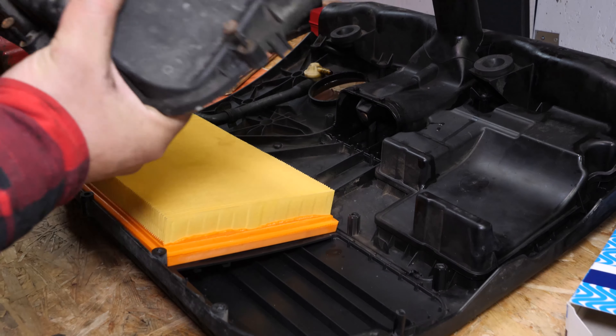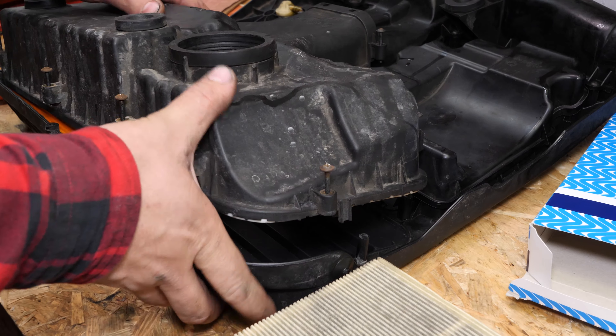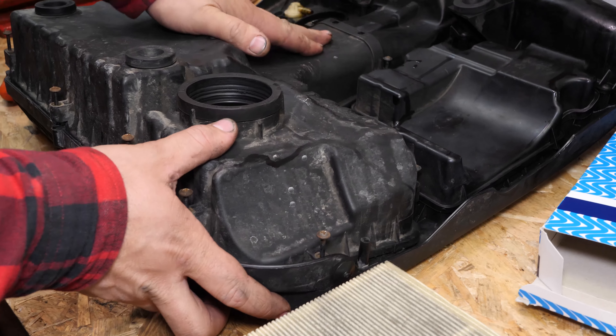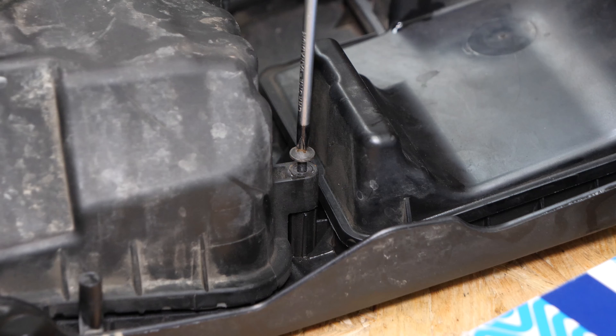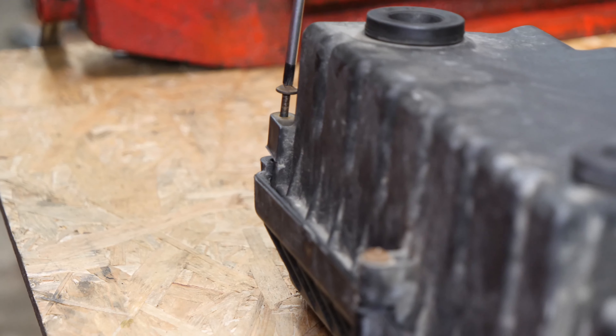Vuelve a colocar todo en su sitio, teniendo cuidado de colocarlo correctamente para facilitar el atornillado. Con un destornillador de estrella, vuelve a atornillar todos los tornillos de sujeción.